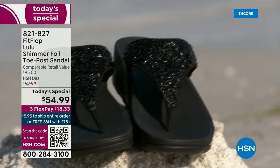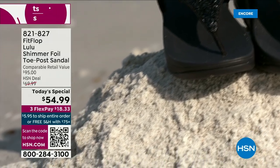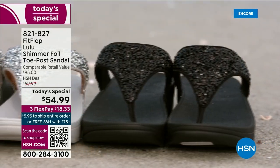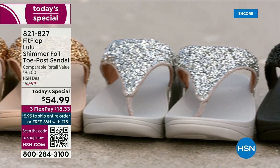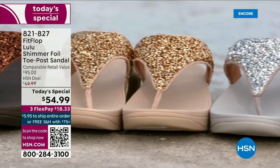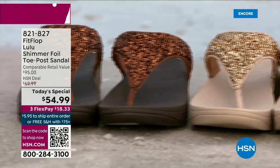They're so easy to care for. If you have one of those white rectangle erasers, that's all you use to clean these up. And on the side here, you have this gorgeous faux leather — these are really water resistant. Every pair of FitFlop is slip resistant because stability is a big part of foot health.